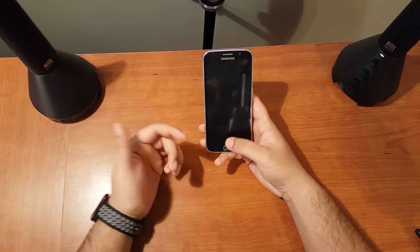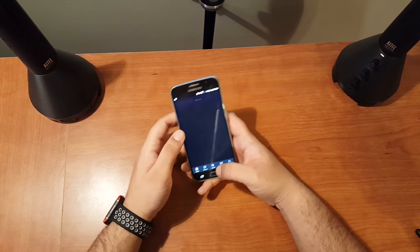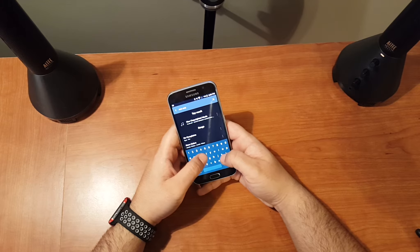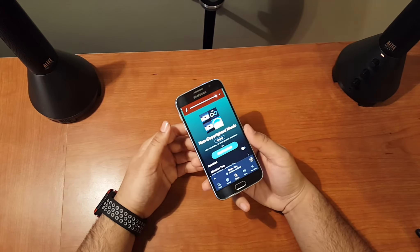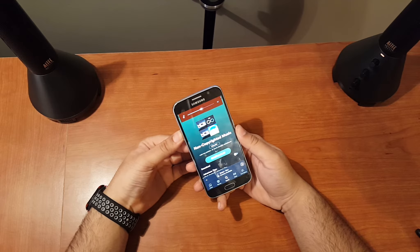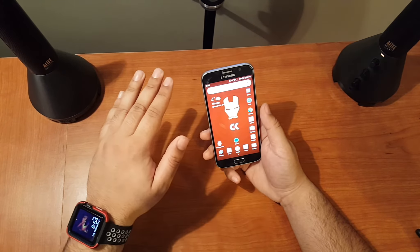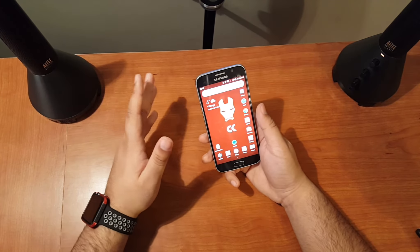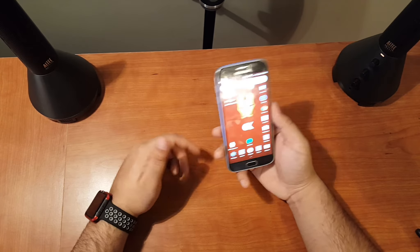The buttons are nice and clicky as usual with Samsung devices. The speaker is a little bit lacking — it's definitely loud, but compared to the iPhone 6 Plus it has a bit less bass. It doesn't have as much bass as the iPhone, though it still sounds good. Having used dual front-facing speaker phones, it's hard to compare, but the speaker is solid just not exceptional.